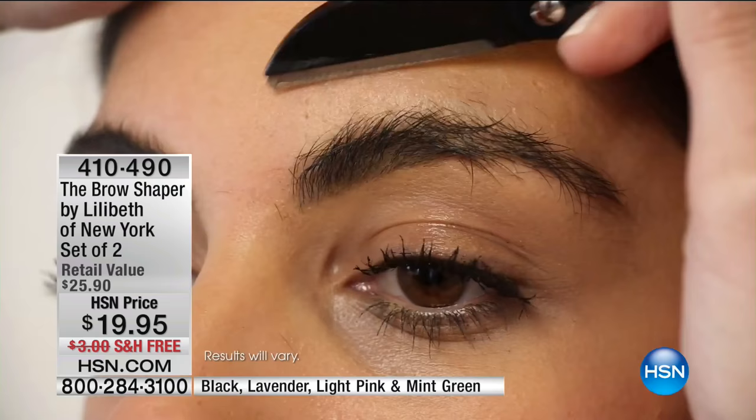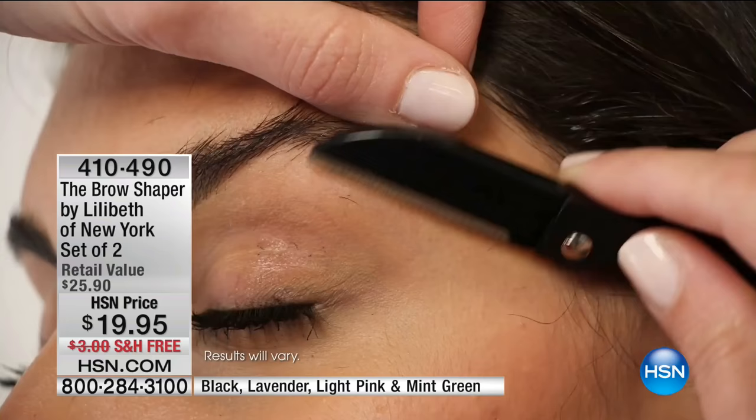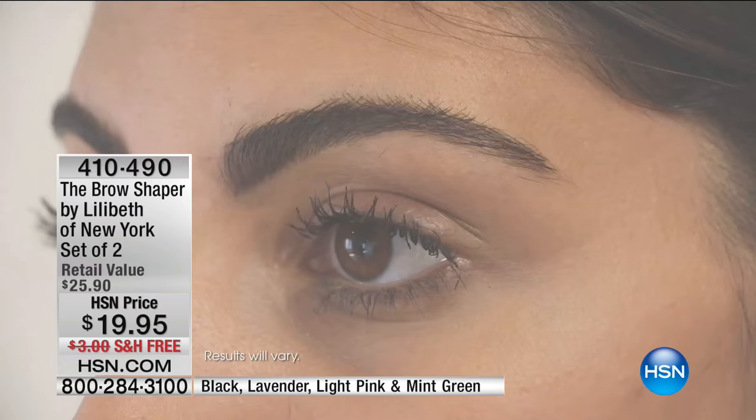Take a look at how easy this is. Today you're getting a set of two. Each one will last you about three months. $19, and it's shipping to you for free. We have beautiful colors. This is how easy it is. Honestly, I use this every morning. I keep one in my purse, one in my car, one in every bathroom because you never want to be without it.